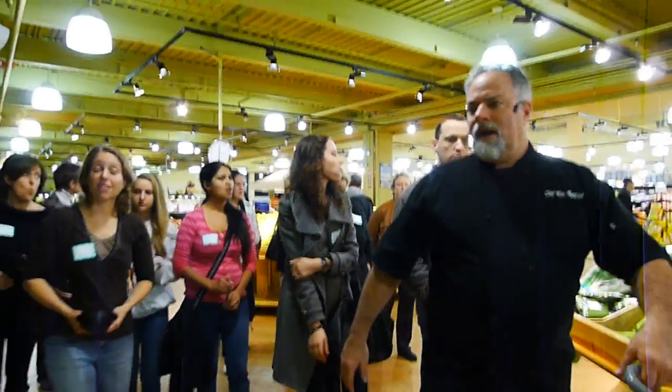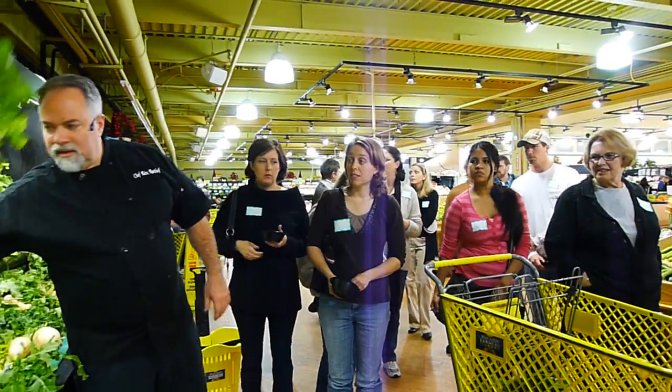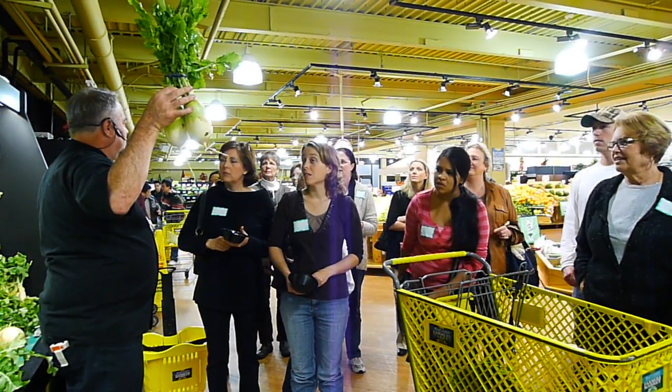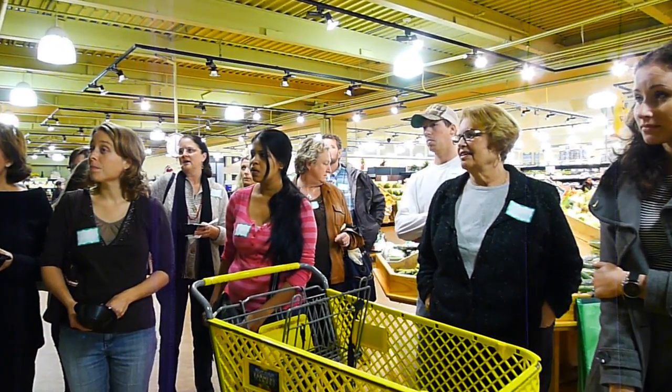All right, you guys, these are just white radishes. Don't be afraid. Cut these things up, peel them, and cut them up in the strips and put them on your vegetable platters.